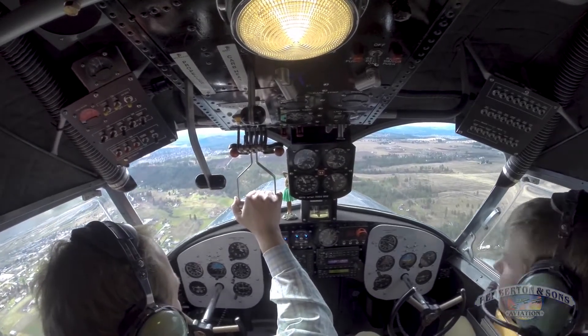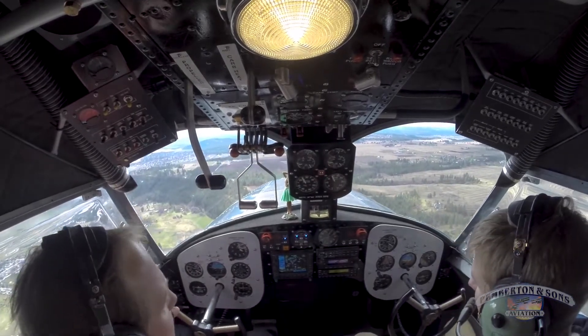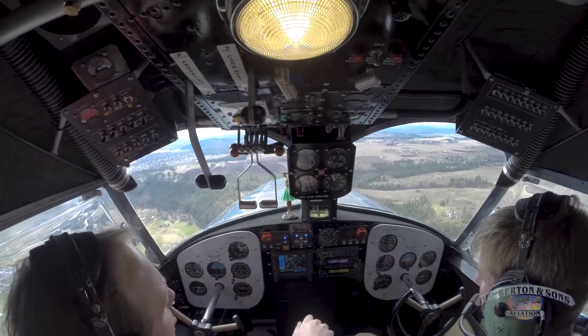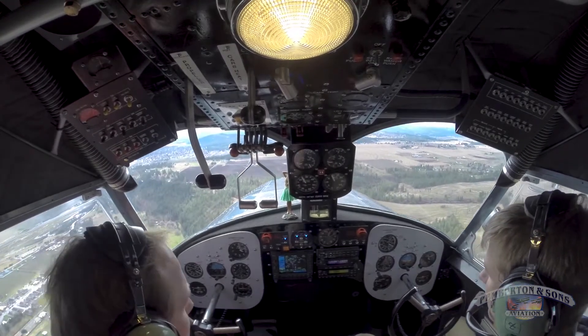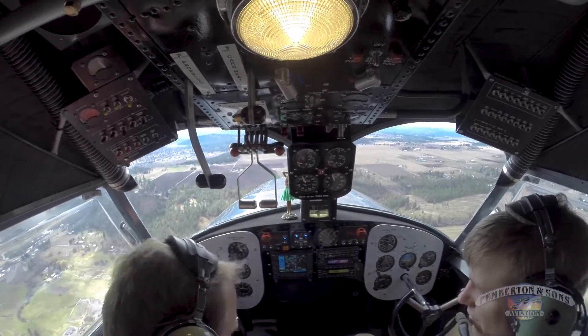So Stu, once you select gear down and start cranking, you can't take your hand off of it — you have to finish it. If you think you need power, or do the radio or something, you have to get it all the way down before you let go, because it'll coast down and run away from you and crash to the stop on the gearbox.